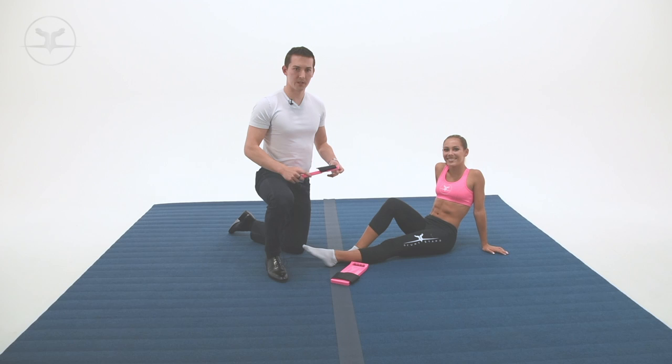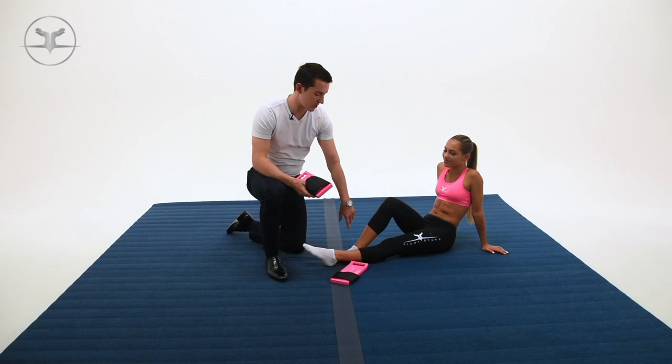Here we're going to demonstrate how to use the foot stretcher device. This is used to help girls point their toes — it stretches the anterior tibial muscle on the front part of your shin.